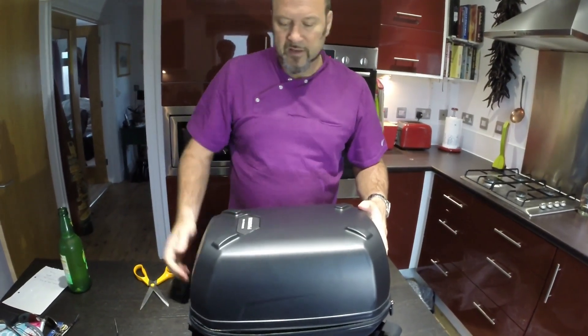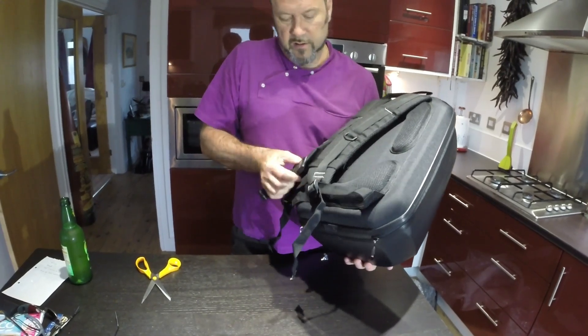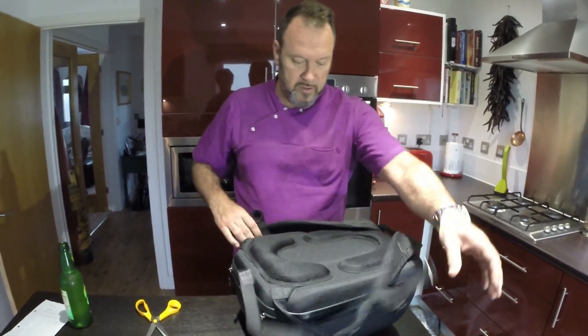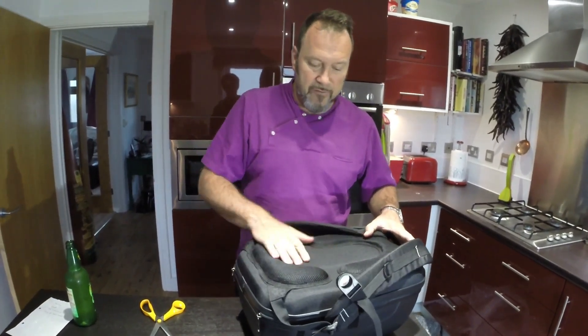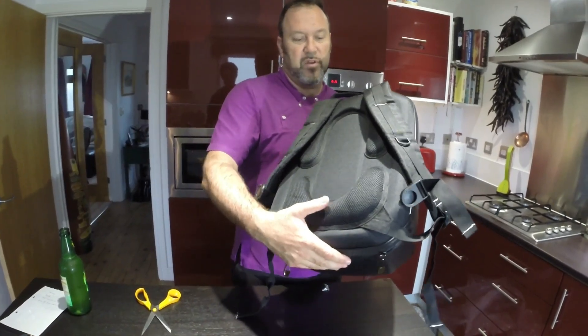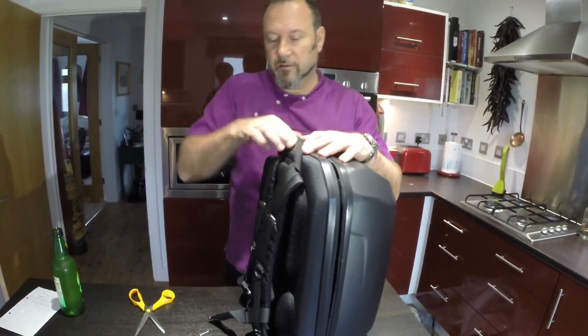ABS plastic on that side, padded on this side. It's got a chest clamp as well, which is quite nice. And then sort of a bit of an air vent thing going on to help you there. It won't be the most comfortable, but it's not bad. It's got a carry handle there as well.